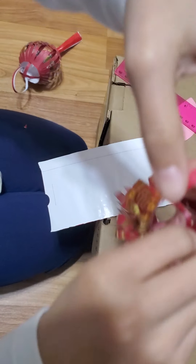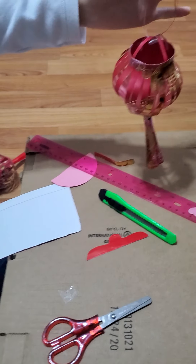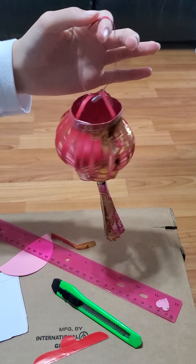Okay, now you've finished your lantern. Thank you.